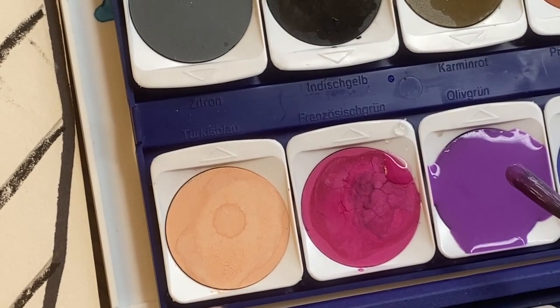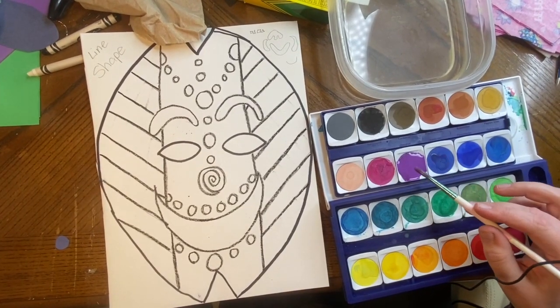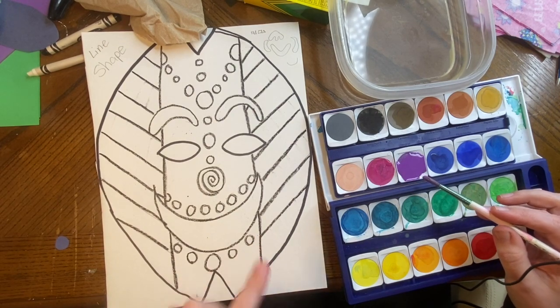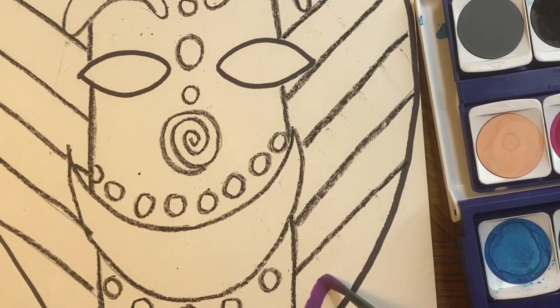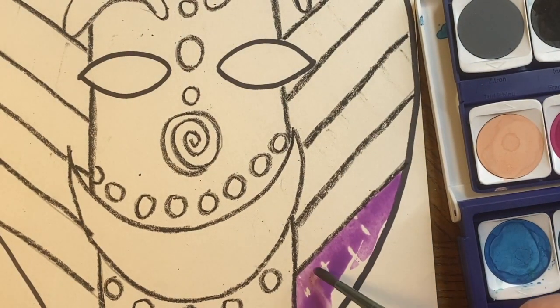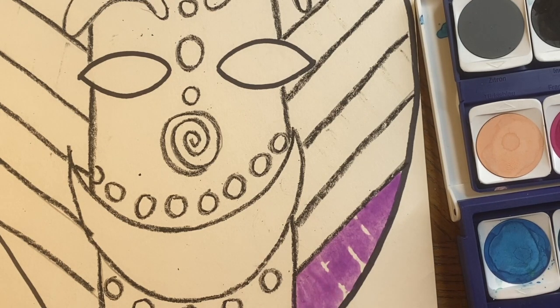I'm only doing one side first. If I do this purple here, I cannot do purple on the section that shares a wall with it — do you see that it shares a wall? So I'm going to do this purple right here. Did you notice what just happened? The secret magic happened! The wax where it was really thick pushed the paint off — it's saying 'paint, get off of me!'